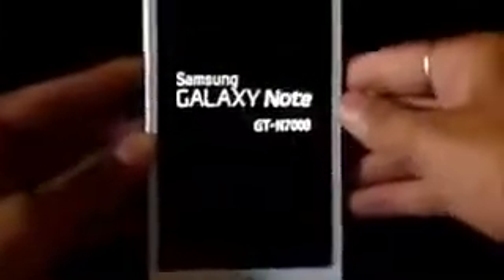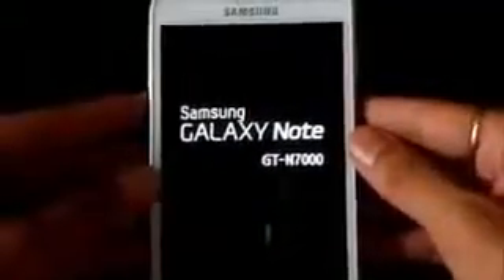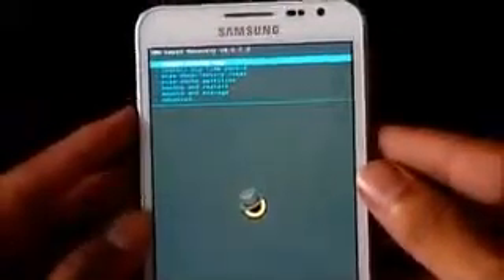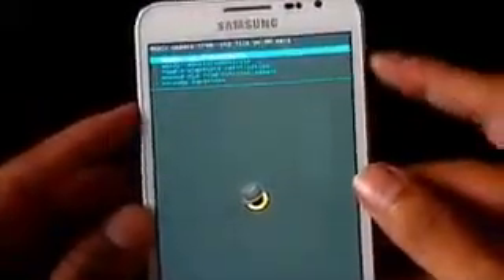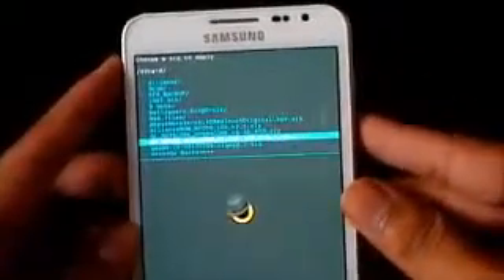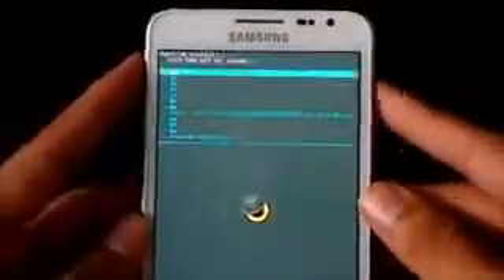Let go of the buttons once you see this screen. What you need to do is go to 'Install zip from SD card', then 'Install zip from SD card', navigate to wherever you have saved link one — that's the Galaxy Note core — select it and hit 'Yes, install'.